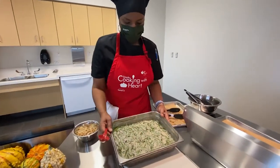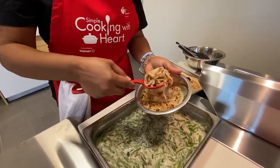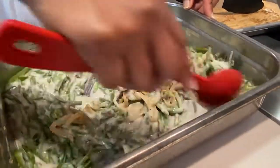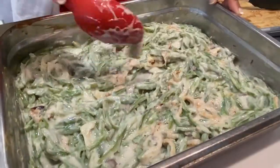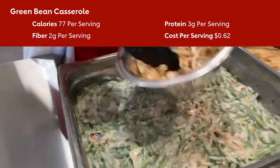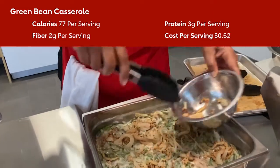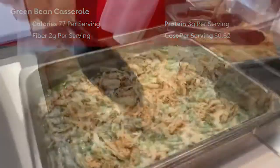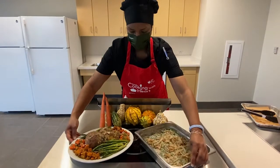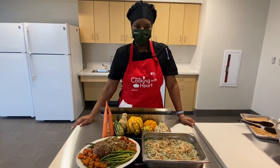Our green beans have had an opportunity to cook for about 20 minutes. We're going to take half of the onion mixture and mix it in with the green bean casserole, then take the remaining onions and top the casserole with them. So you've got onions mixed in and a great crispy topping. When you combine the green bean casserole with the roast turkey, you've got this great heart-healthy, diabetic-friendly meal. Bon appétit, everyone!